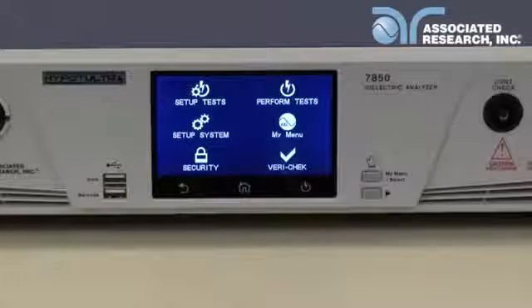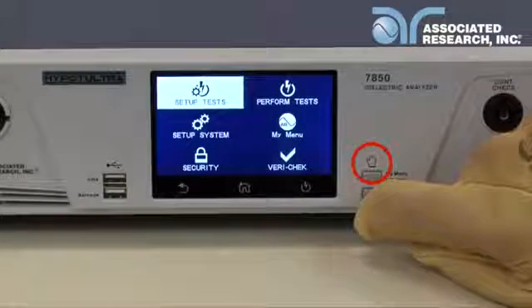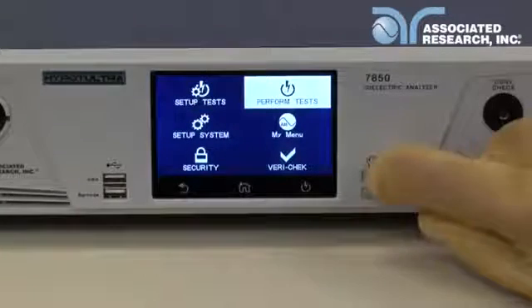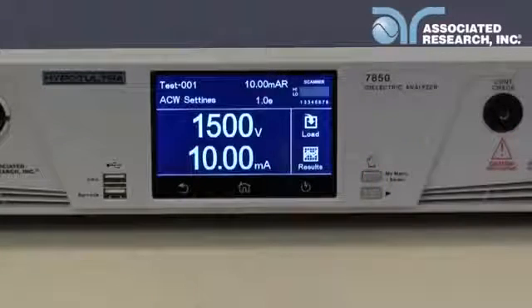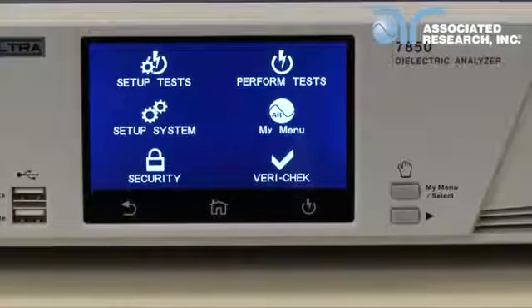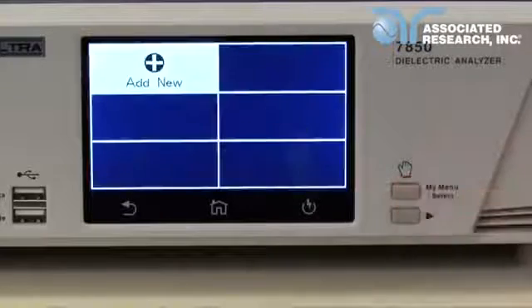The buttons are designed for operators that are wearing high voltage gloves. Use the toggle button to scroll through the menu parameters. Use the my menu select button to either make a menu selection or choose the my menu option. My menu allows you to configure your own custom menu. Once you have set up your own screen, you can access it at any time by hitting the my menu button.